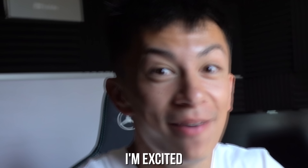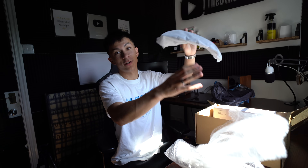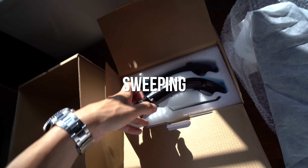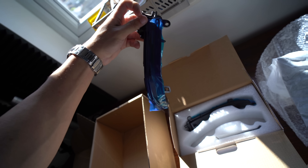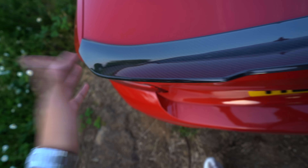The first mod on a BMW — I'm excited to see these. This is actually a carbon fiber mirror cap. And also, other than that, we've got some sweeping dynamic indicators to make that mirror cap look absolutely fresh. It's carbon to match with the carbon spoiler at the back.